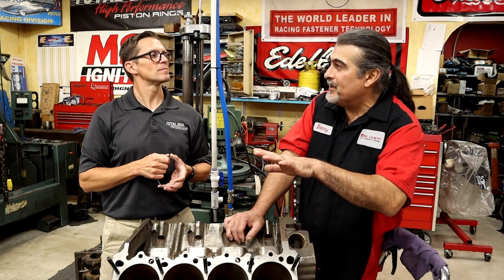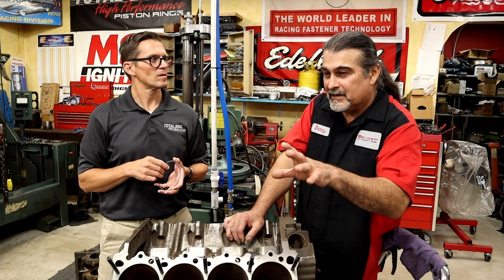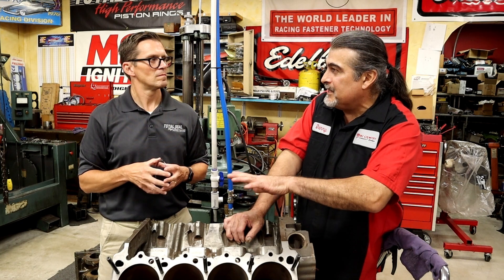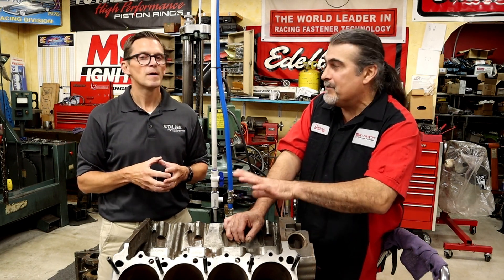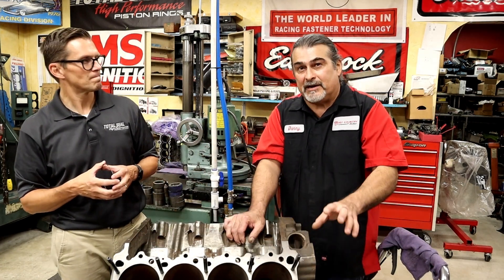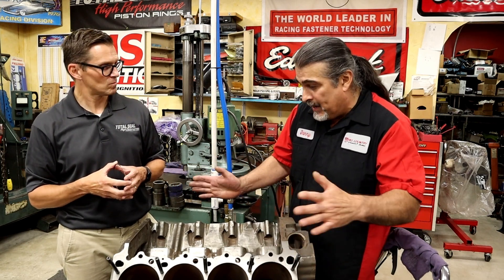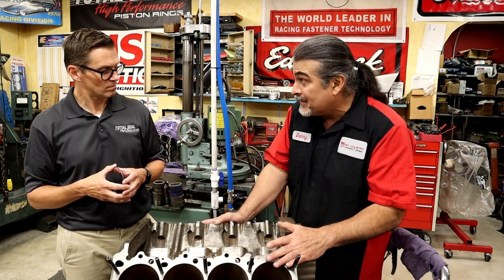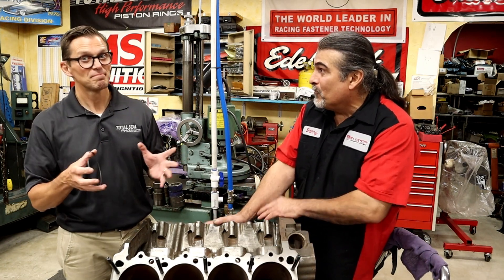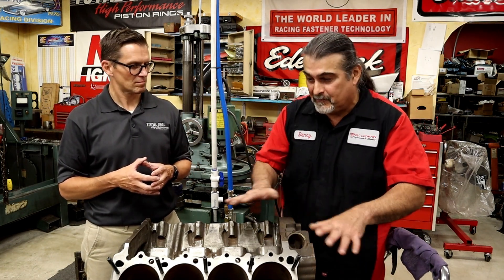An engine that's just been balanced and blueprinted sounds different. People say my engines just sound different, and I go back to what Smokey said: we're building eight individual engines connected by a common crankshaft. If you have the same CCs in the combustion chambers and the same deck height — that's blueprinting. You're square-decking it so all four corners are the same, not just cutting it for gasket sealing.